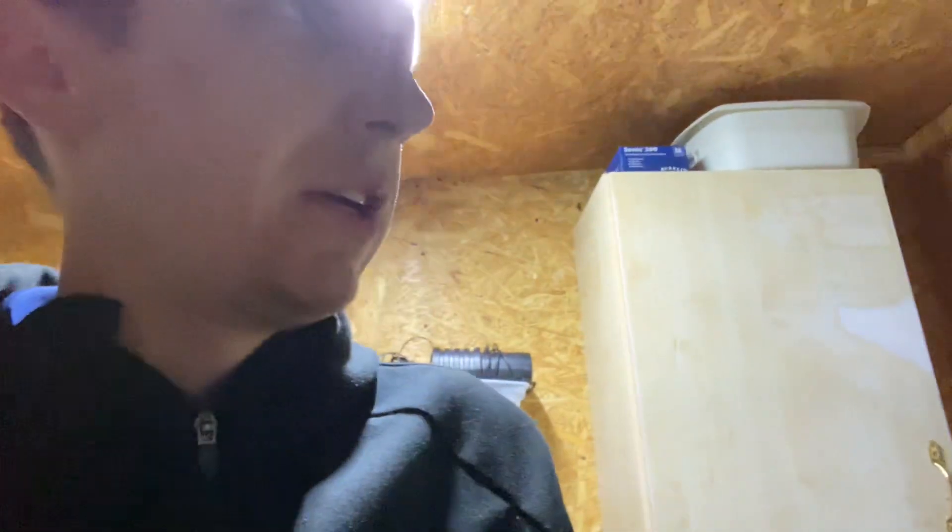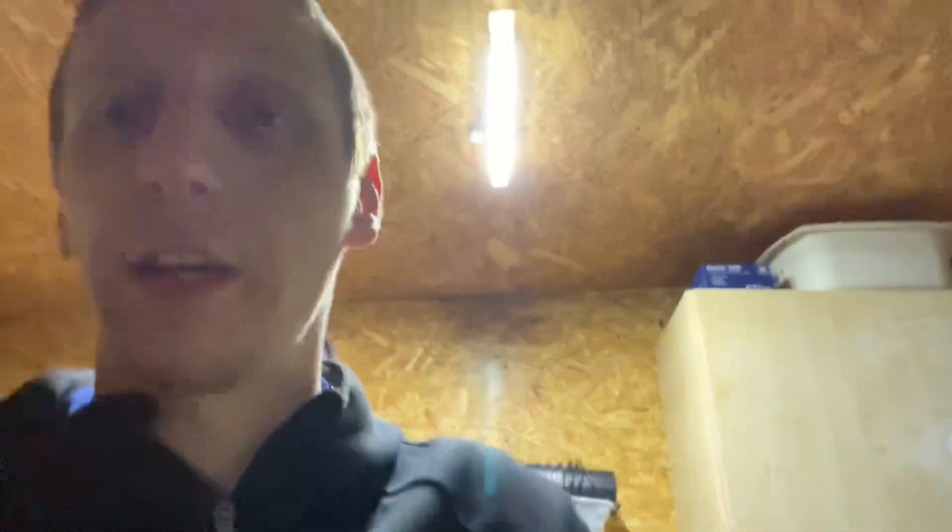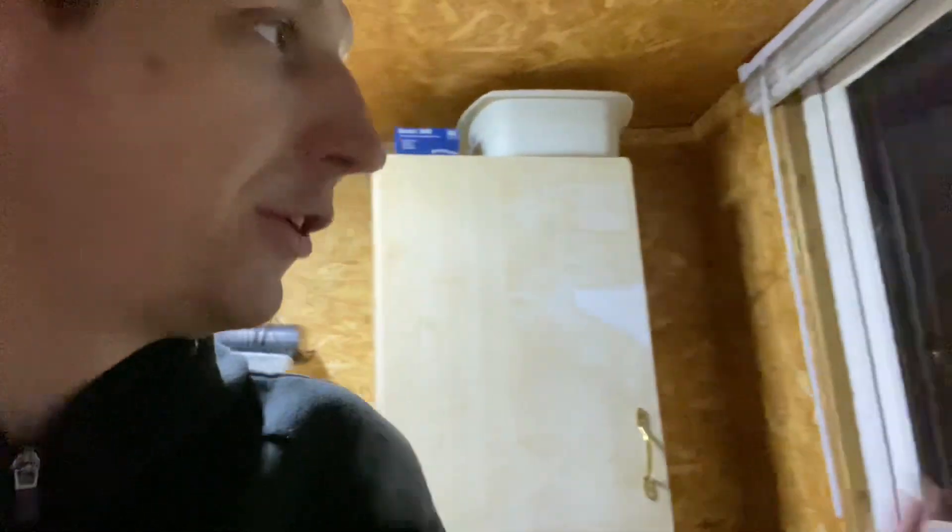Hello everyone, welcome back to another video. So we are just finishing off here. We've got quite a lot done. Shane's just out picking up some of the tools. I've come in and made a coffee. Yeah, we've got a lot done.